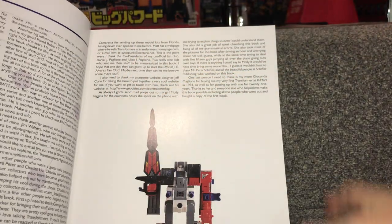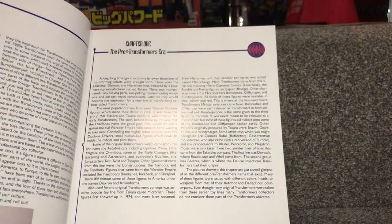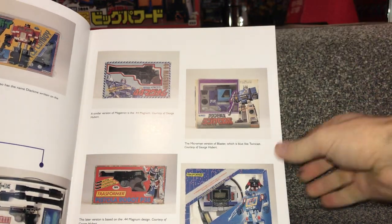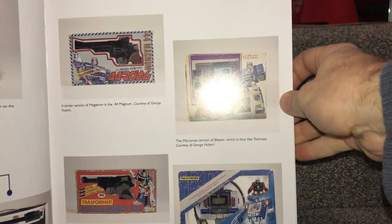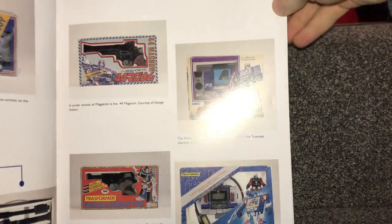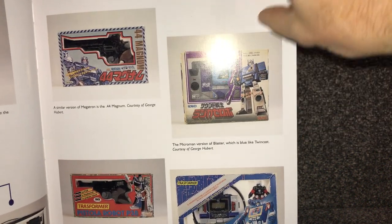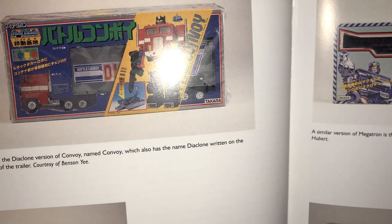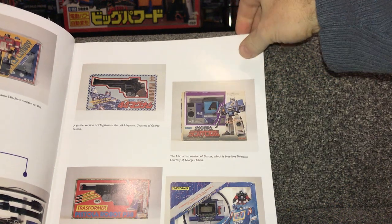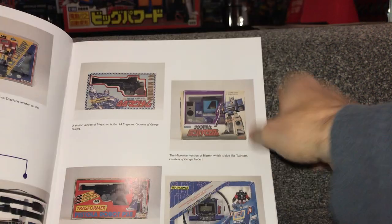You've got the introduction and acknowledgments there. Funnily enough, one of the guys who did most of the pictures in here is none other than Chuck Lou from Artfire, so that's how long he's been going and that's why he really is the man to go to for Japanese Transformers. For people who don't know: before Transformers there was Diaclone and there was Microman, and this is where a lot of the ideas came from. There's Convoy — Optimus Prime of course — and there's a Microman version of Blaster.